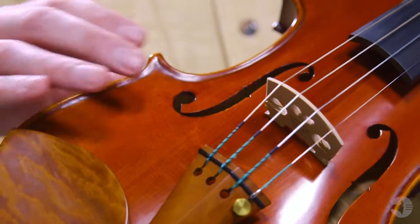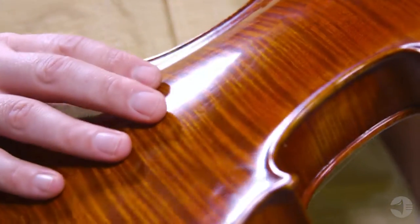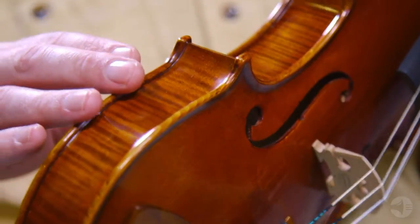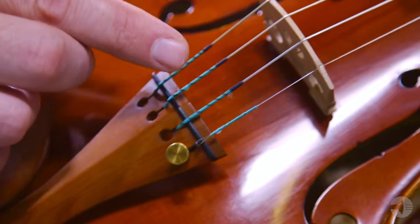This instrument is meticulously hand-carved with select tonewoods and has a premium spruce top with highly flamed maple back and sides. It also features boxwood fittings with a gold fine-tuner and Pirastro Evah Pirazzi strings.